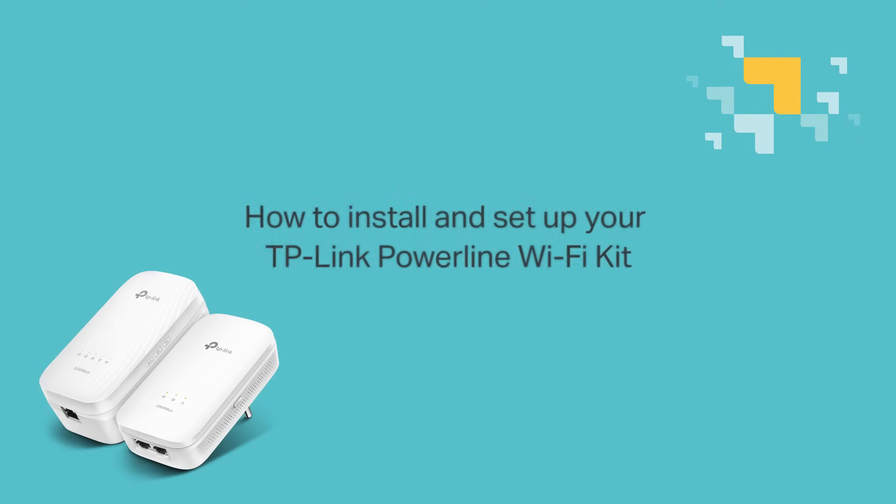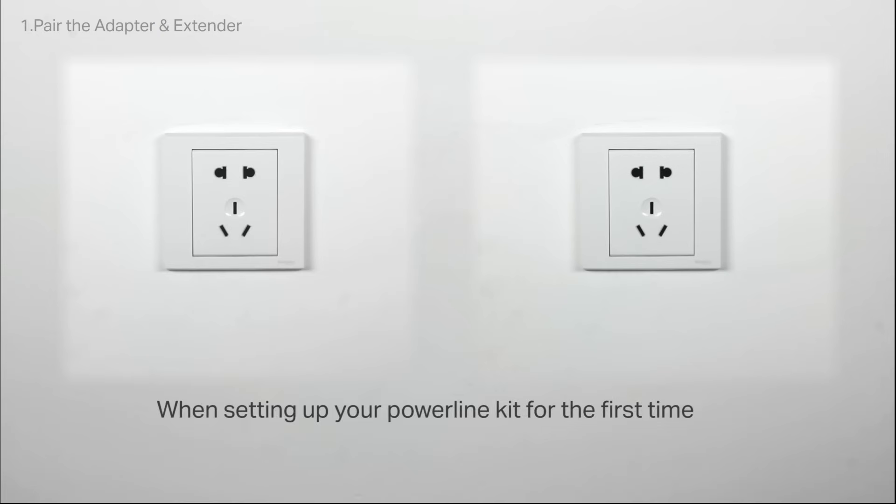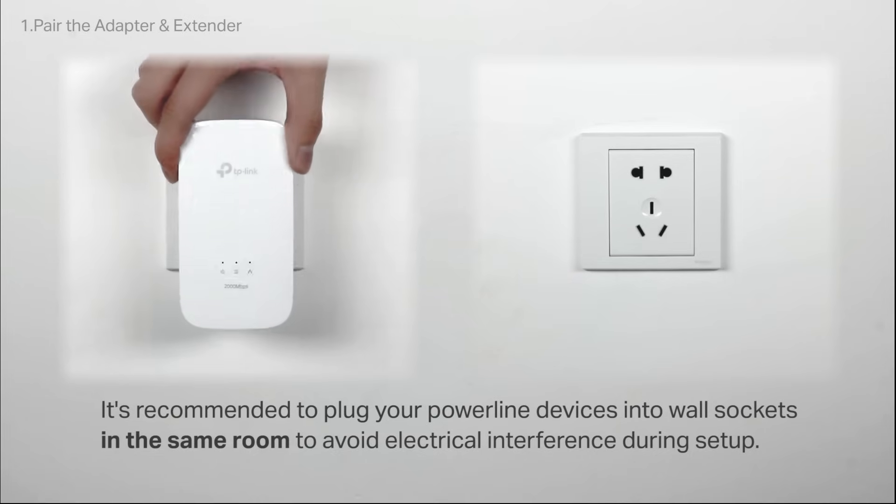How to install and set up your TP-Link Powerline Wi-Fi Kit. The three main steps are: pair the adapter and extender, then connect the adapter and router, and then relocate the extender. When setting up your Powerline Wi-Fi Kit for the first time, it's recommended to plug your Powerline devices into wall sockets in the same room to help avoid electrical interference during setup.